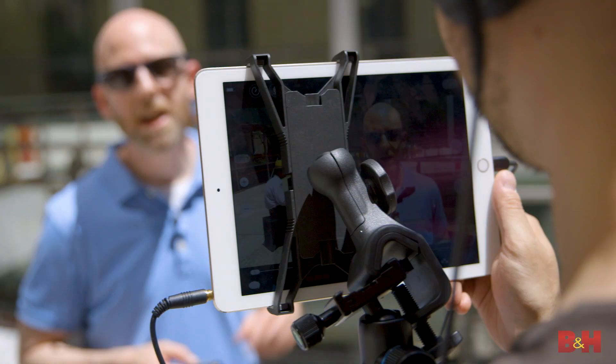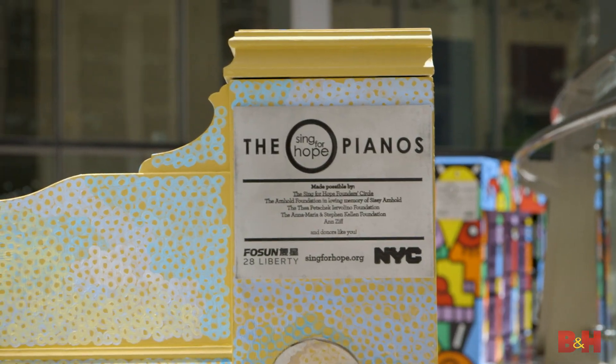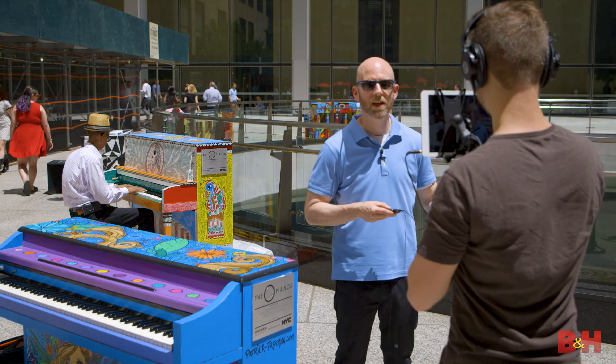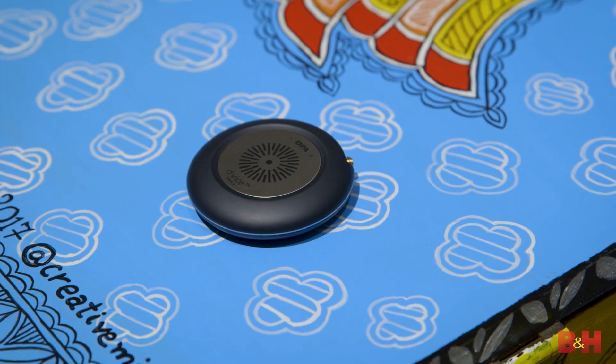Hi, it's Rob from B&H and I'm downtown in New York's financial district. This year, like previous years, the Sing for Hope organization has set up pianos all over New York City for passersby to play for fun and add a little music to the city streets. We're going to do just that today with my colleague Mr. Greg Johnson, and we're going to test out a new interface from DPA called the D-Vice.